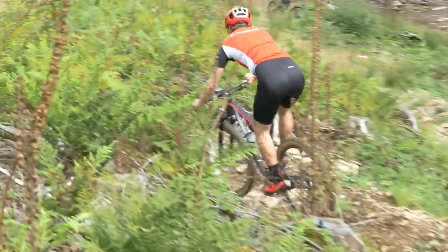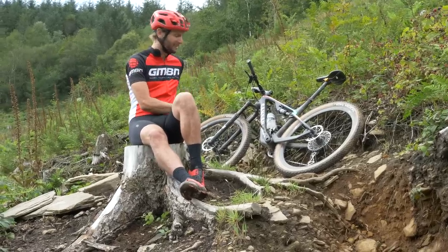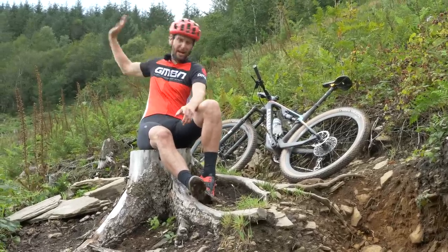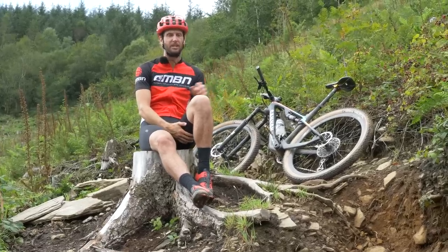If you are running a dropper, then my first top tip is: slam that seat post way in advance, way up the trail. That way it's down, out of the way, and you don't have to think about it. You can just focus and concentrate on the task in hand and what's coming up.